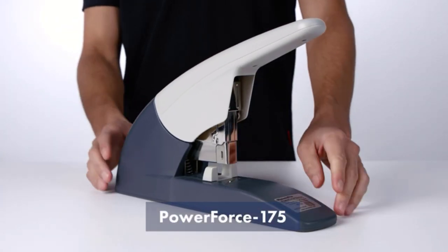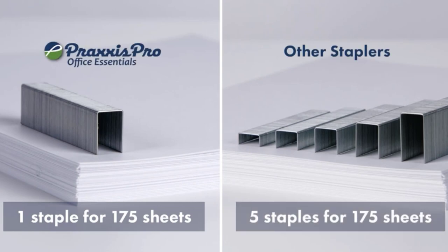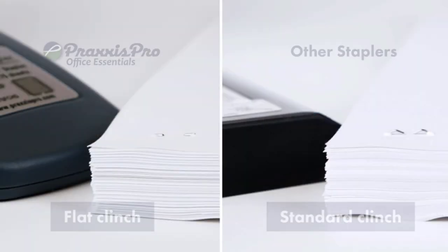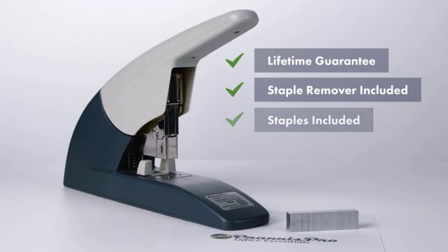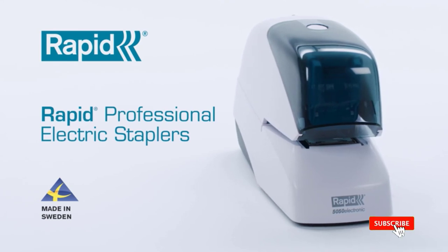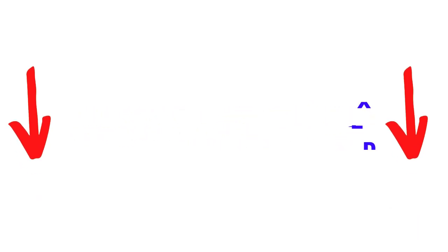Are you looking for the best heavy-duty staplers in your budget? In today's video, we break down the top 5 best heavy-duty staplers available on the market. I made this list based on my personal opinion, trying to list them based on price, quality, durability, and more. You can check out the description below, and make sure you subscribe for more videos. Let's get started.